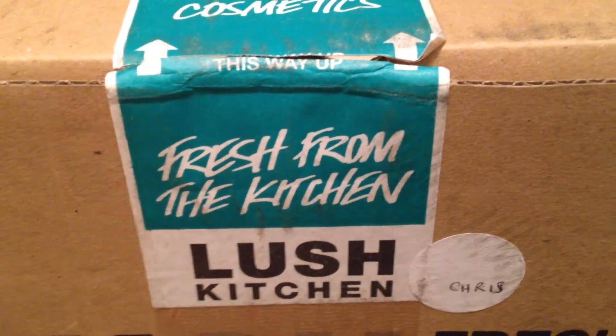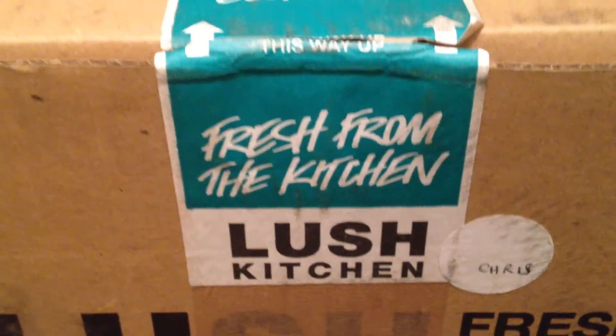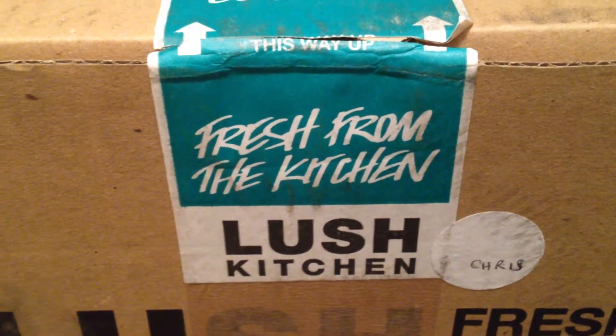Hello everyone and welcome back to my channel. And surprise, surprise, today is yet another Lush haul. This is from an order I placed on May 18th, and in this package you're going to be seeing a couple items from the Father's Day line.